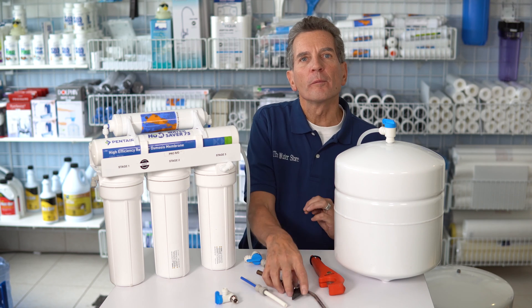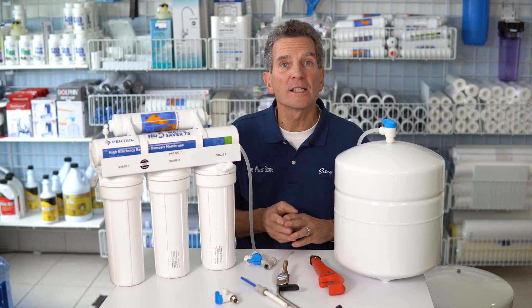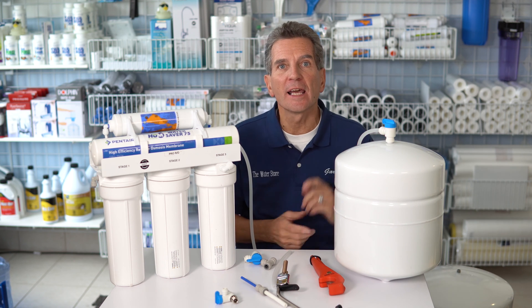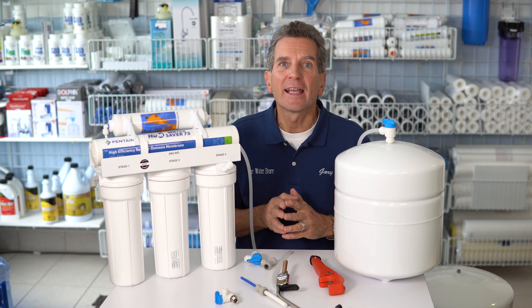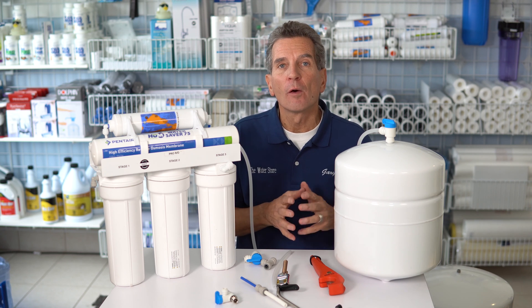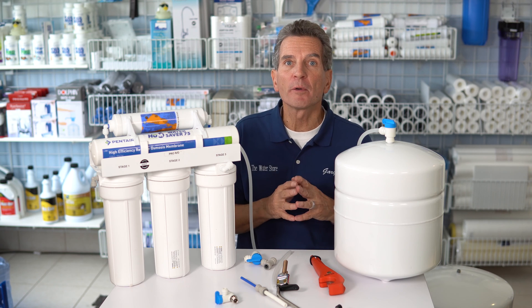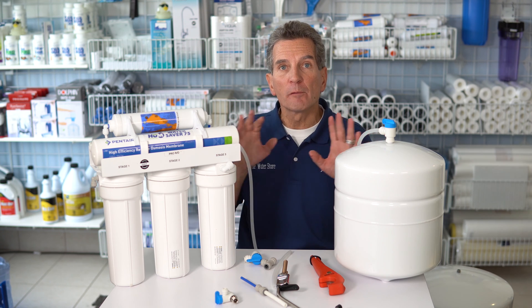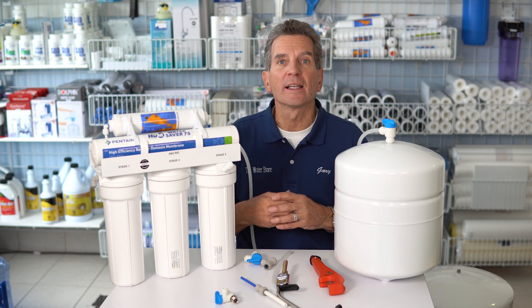If you've found that the flow from your reverse osmosis tap has recently slowed down much less than it was at one time, that is probably a problem within the tank — the tank needs to be recharged. I have a separate video on that with a link in the cards and description. But today we're talking about improving the flow of any reverse osmosis system so that you get more water flowing out of the tap.